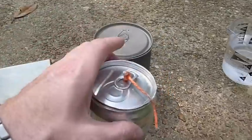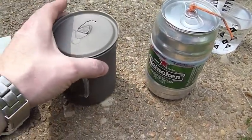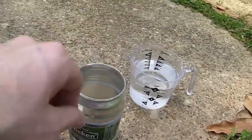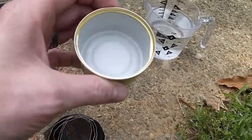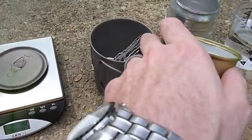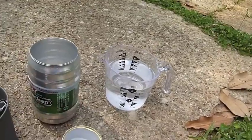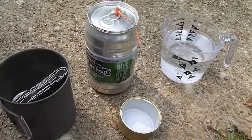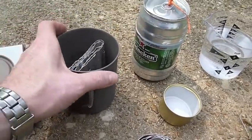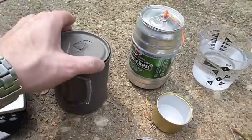The trade-off is obviously durability. The Heineken pot is not nearly as durable as the titanium mug, and the Gram Weenie Pro is much more durable than the Fancy Feast cat food can stove. But another way to look at it: the Fancy Feast can costs less than a dollar, the Gram Weenie Pro costs twelve dollars plus shipping. The Heineken pot was $2.50 but they're not available anymore — if you find one, you're lucky. The titanium pot I paid about $35–$40 for.